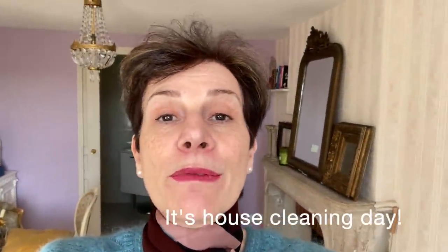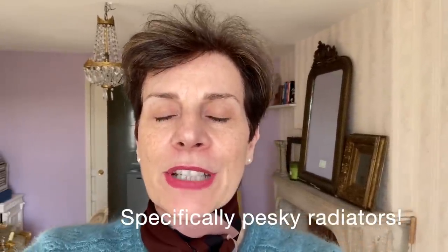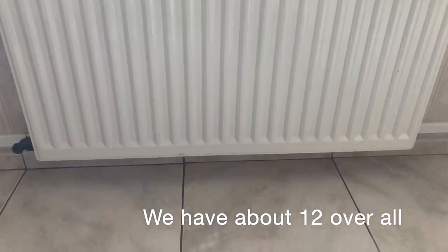Bonjour ladies! Do you have central heating and do you have a problem with cleaning the radiators? We have central heating in a new home and there are about one or two radiators in each room, and I'm going to show you the little alveolas in the back that are so difficult to clean.